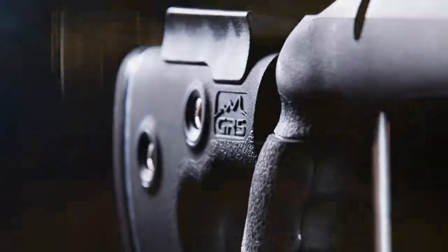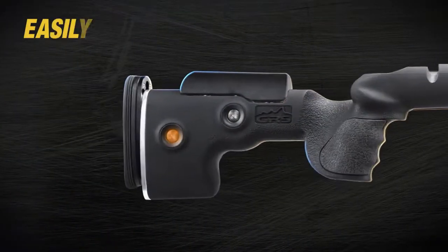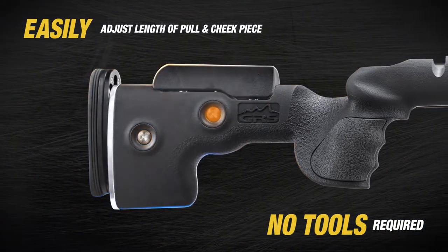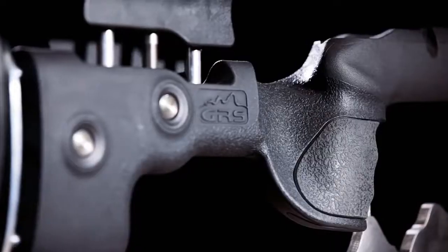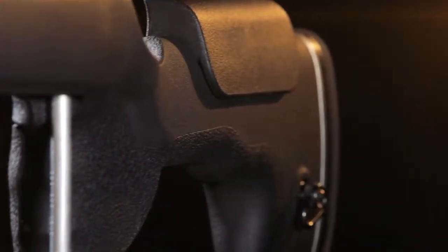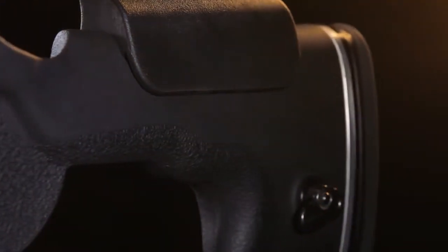Featuring the advanced speed lock adjustment system to quickly adjust your length of pull and cheek weld height with the push of one button. With the speed lock system there are no longer any slow moving threaded adjustments and no need for any wrenches to make your adjustments, making it the best stock for quick comfort and demanding accuracy.